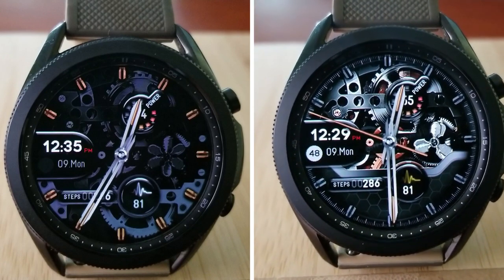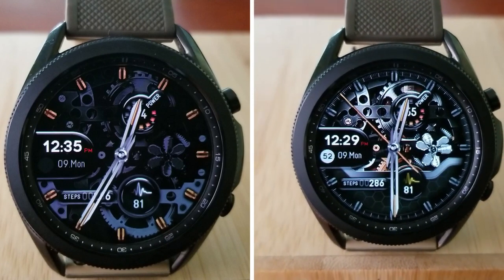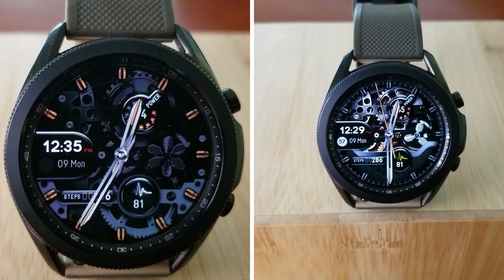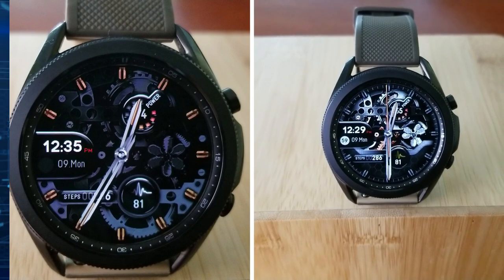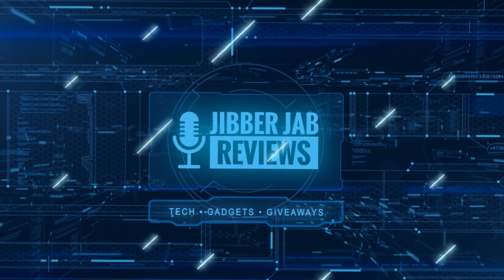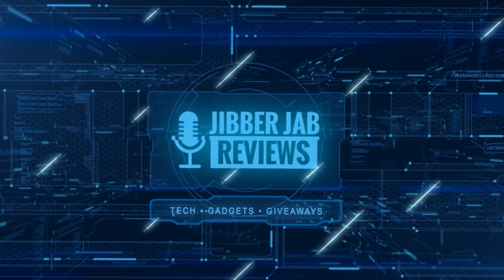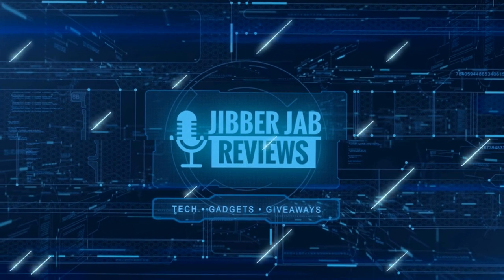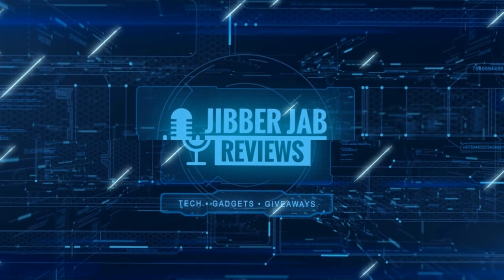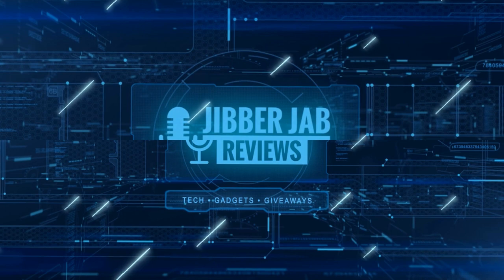Thanks for watching the review and supporting the channel. Please remember to smash that like and subscribe button before you leave. If you liked the video, show some love with a thumbs up, subscribe to the channel, and share the video with your friends — with your support it really helps me keep the channel going so I can continue to offer you discounts, giveaways, and fresh content. I'll see you in the next episode — take care!